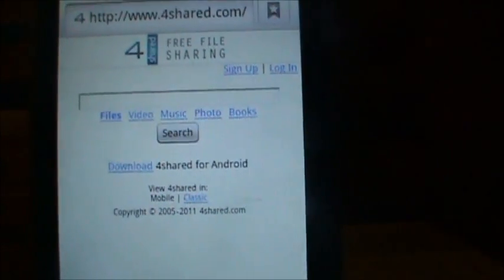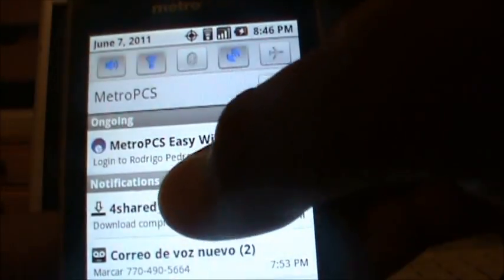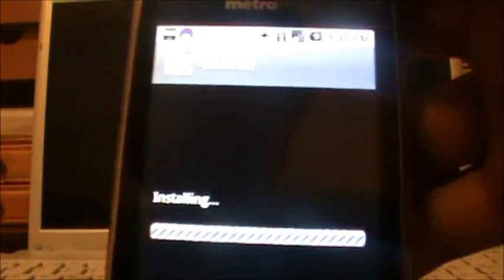First you have to go to 4share.com and then download the 4shared for Android. It's going to say download complete, and then you're going to go through install, installing, and application installed. So you go to open and then you have to sign up.